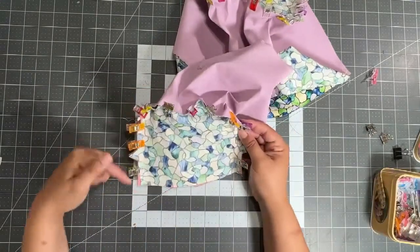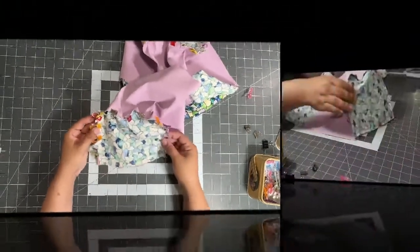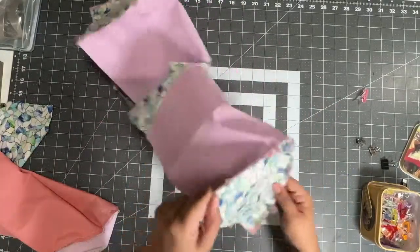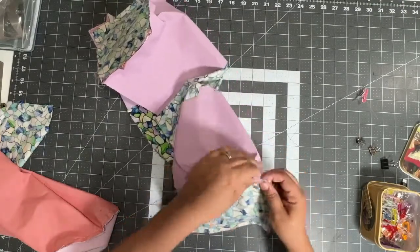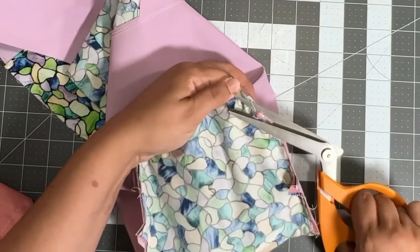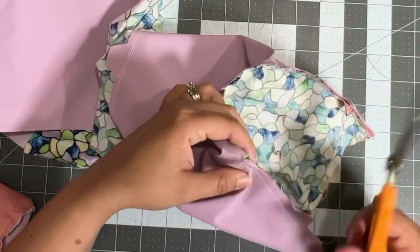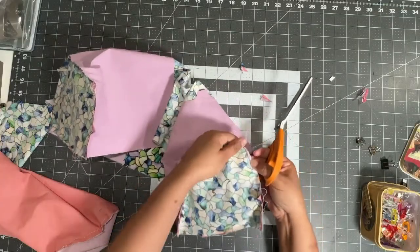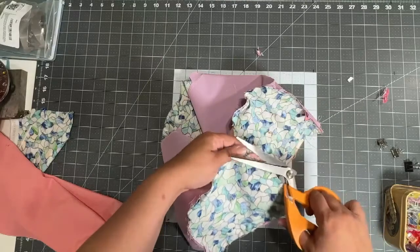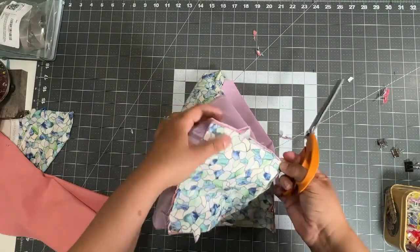Let's take it to the sewing machine and stitch it at a quarter inch seam allowance all around the sides and around the curves. Now we have our exterior piece — it looks really good at this point. If you want, you can trim some of these bulky edges where the elastic is. I like to trim as much bulkiness as possible. Make sure that you don't cut the stitching line — make sure your stitching line is intact. You can do that on the other side as well. This step is optional, but I feel it's always good to do.